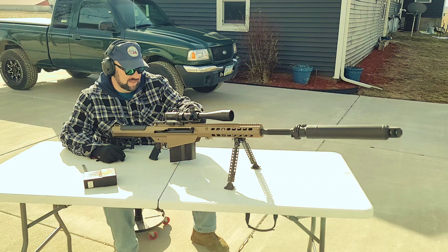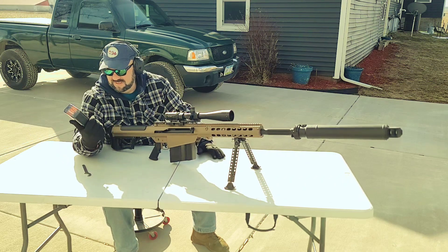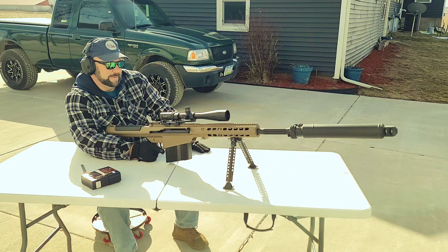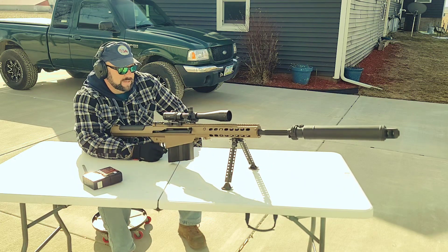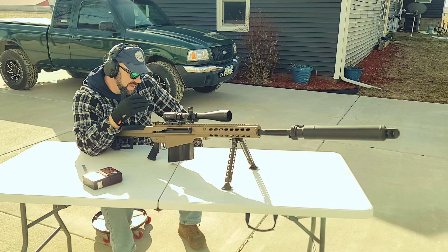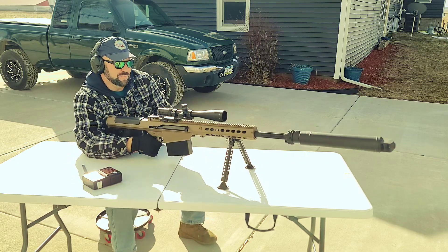And because I'm an idiot, I'm going to shoot some 750 grain AMAX. Got 10 rounds in here. Got the target set up at 100. So yeah, we'll shoot, we'll zero it, and then I'm going to take the scope off and I'll put it back on and see if I can hit anything or confirm the zero.